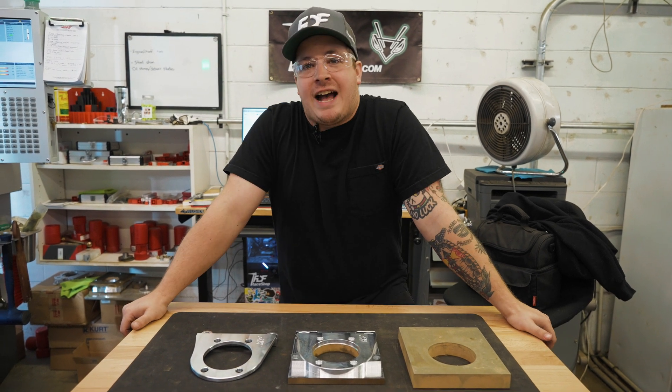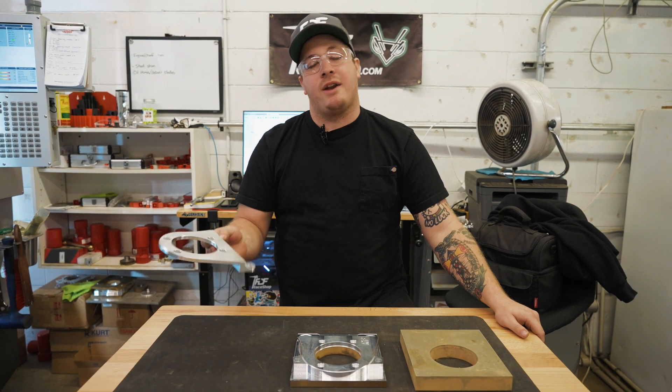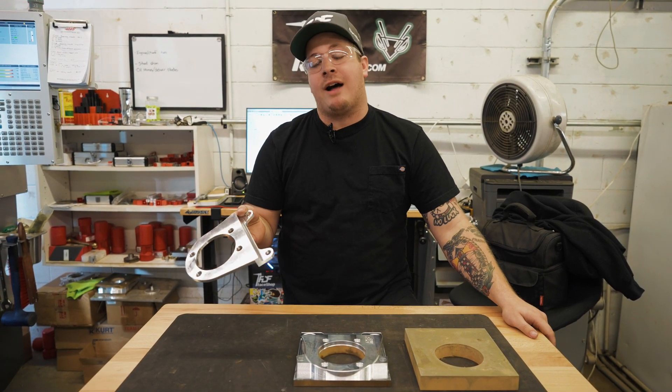Hey, what's up guys, Dylan here at FDF. Today we are going to go over how we are making our new one-piece Hyundai Genesis dual caliper bracket.